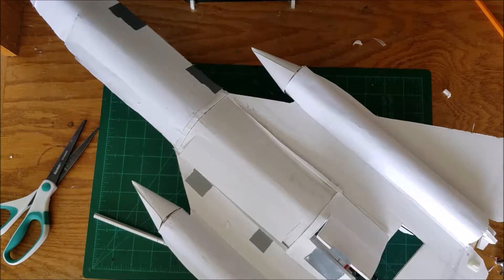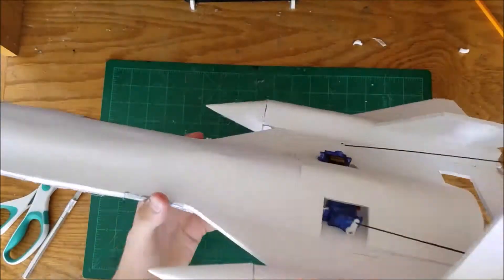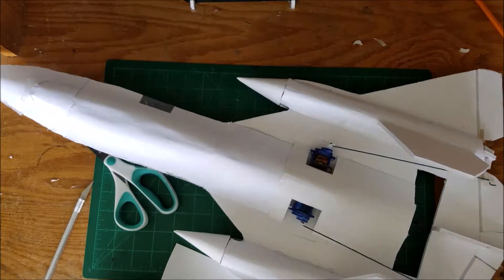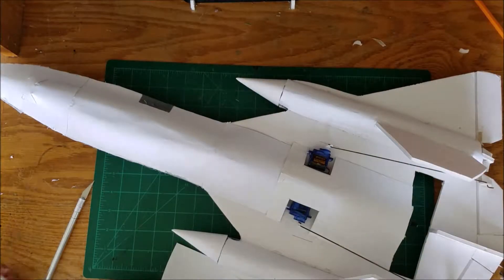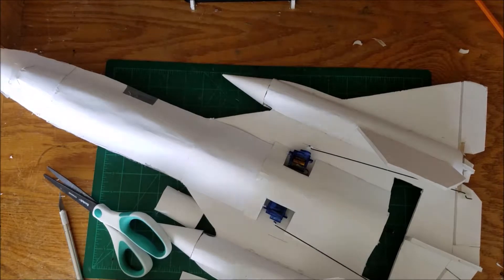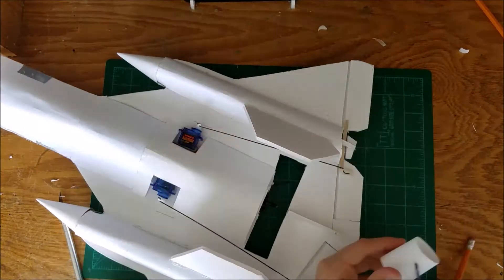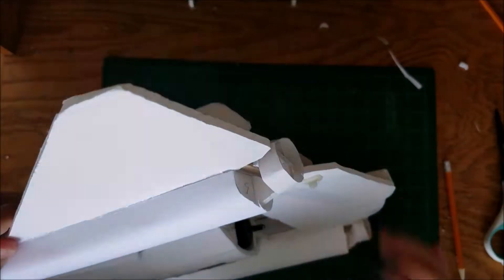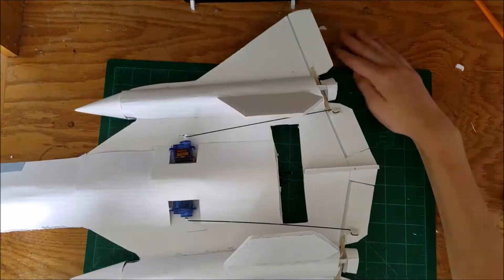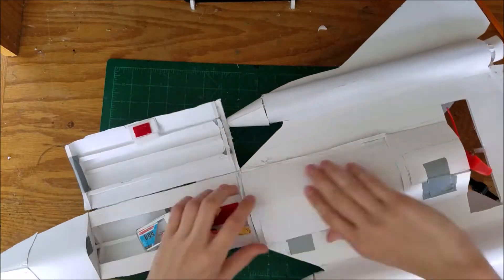I'm just using duct tape for this hatch because it would be more difficult to use velcro. Now I'm making the pieces that go around the back sections — you can see those right there. So I'm cutting those out and gluing them in place, then doing the same for the other side. Then putting the motor and propeller on and testing to make sure it's spinning the right way, and putting the battery in place.